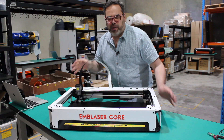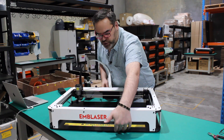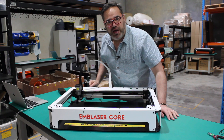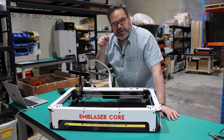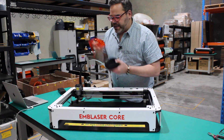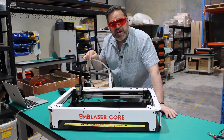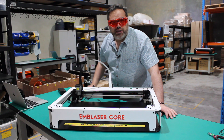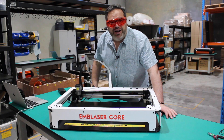Let me show you some of the differences between this machine and the normal Emblazer. As you can see, there are very open areas, which means I can take a piece of material and actually pass it through — I don't have to just cut material that sits on the bed itself. The other thing is there is no lid on this machine, which means if someone can see the laser they are potentially in danger of damaging their eyes. Every machine comes with a pair of glasses. If you're going to use this machine with other people, I strongly suggest you purchase a few more pairs.